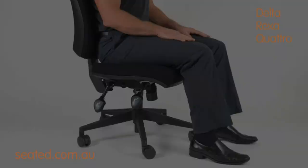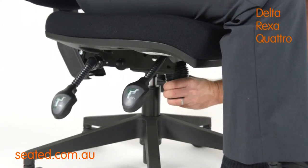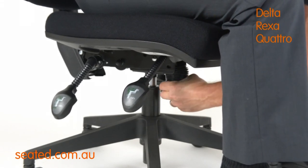Your chair may have a tension control dial, located centre under the chair. Rotate the dial clockwise to increase the tension of the swing. Rotate anticlockwise to make the chair swing more freely.